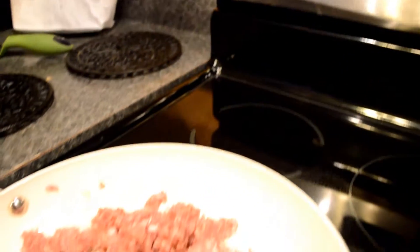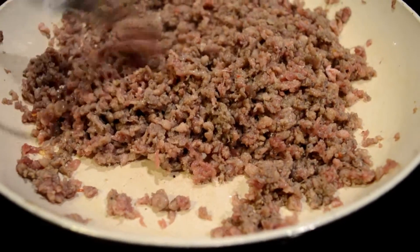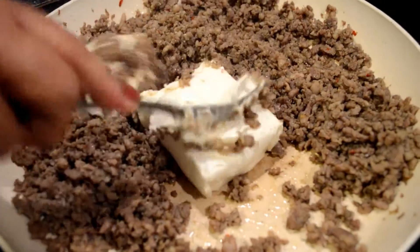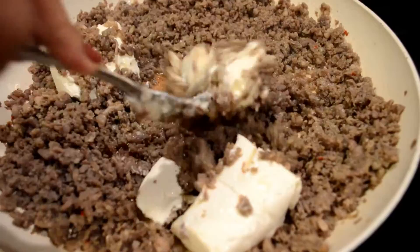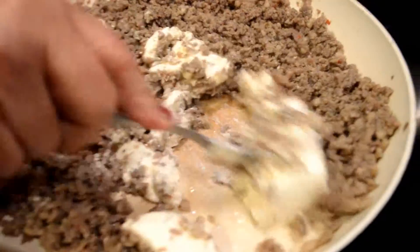Cook it on medium heat. Eventually your meat is going to start looking like this, and that's pretty much almost done. Then you're gonna add the cream cheese — do the same steps, make sure it's spread everywhere and that it melts.